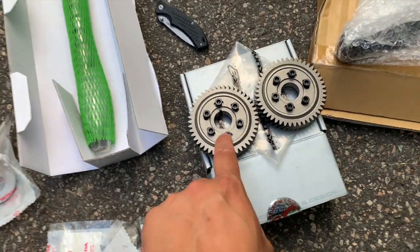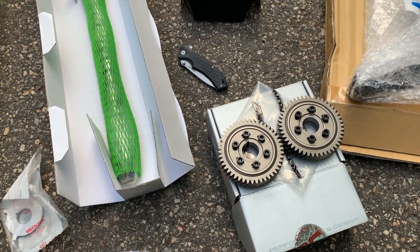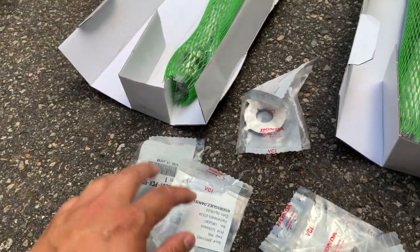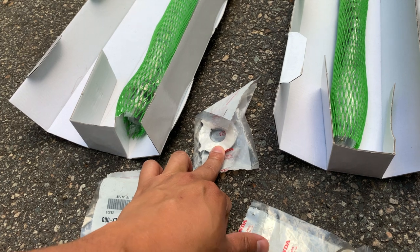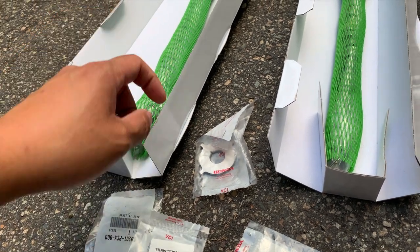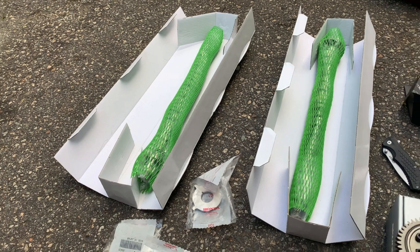I also picked up a set of the Skunk 2 adjustable cam gears to go along with the cams. Got them during one of their sales this year — might have been 4th of July or Memorial Day — got them for half price, couldn't argue with that. I intended on getting new hardware for the cams so I could hot-swap them on the dyno, but this was the last one available and they're no longer in stock. The bolts in the back of the cams are also unavailable, so we'll have to take those from the stock ones, and instead of a side-by-side dyno comparison, just throw them on and see what they make all together.